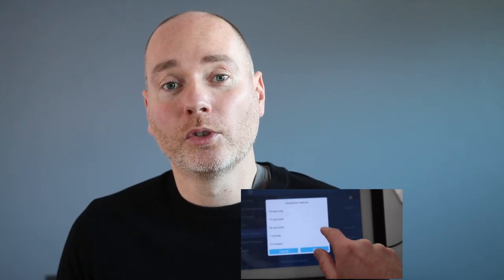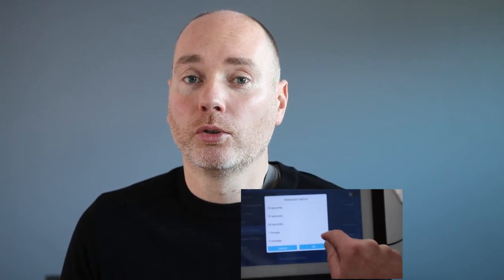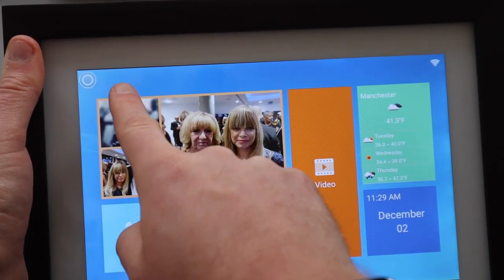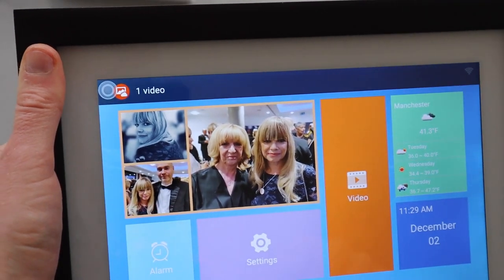I was actually very impressed with the photo quality — they look brilliant. You've got a range of options regarding interval timer, you can also set the transition type, and there are little speakers in it. The speaker quality is okay; it's fine if you're just going to send a little video message. There's a little notification when the video arrives and you can press that to play the video back.